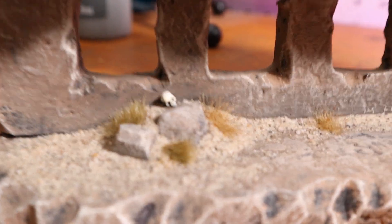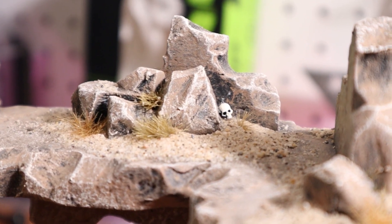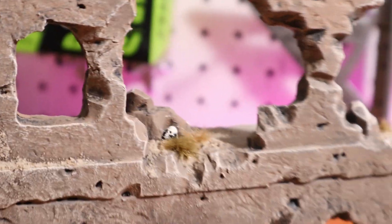I added these little skulls and they look pretty good. I really like this section right here under the big hole — that's one of my favorite spots, so I had to make sure I added a little skull there. It's going to be the perfect place for a miniature to stand and shoot out.